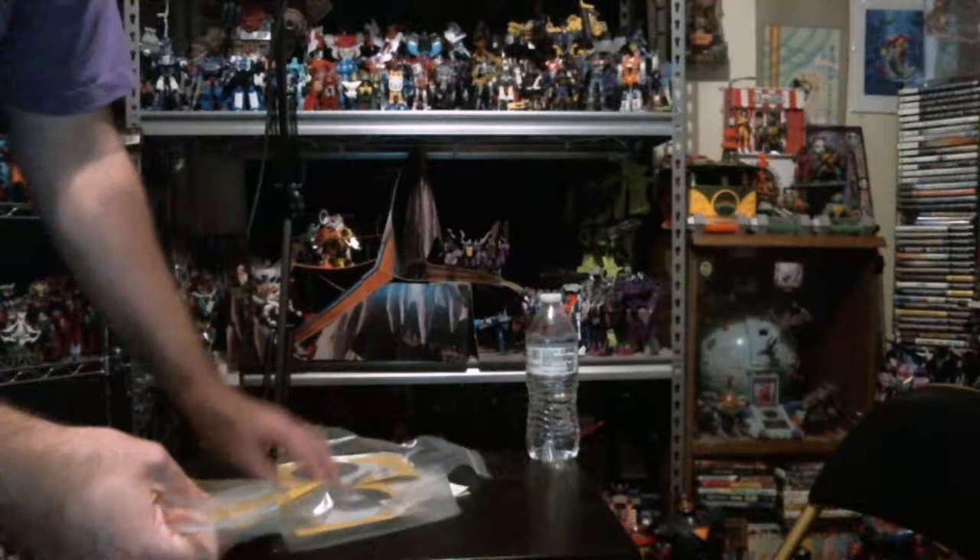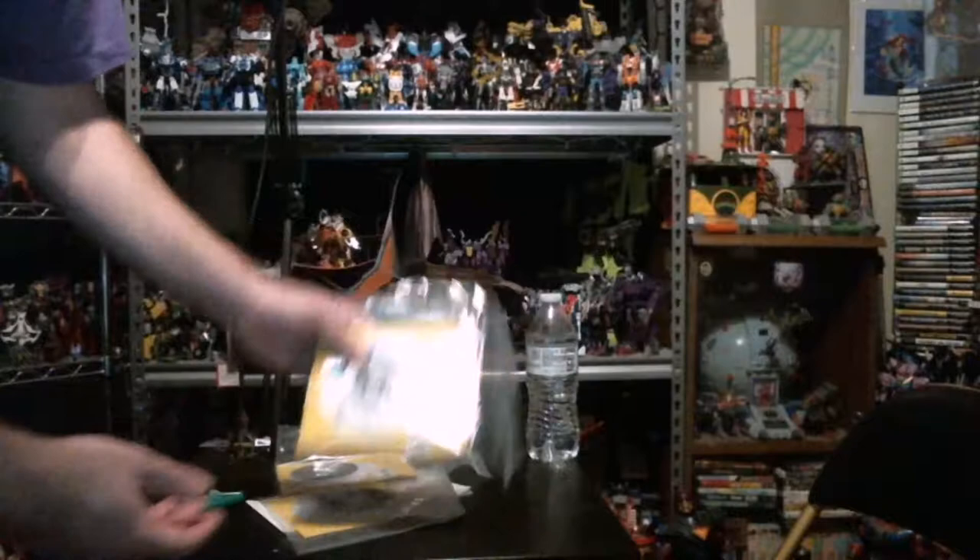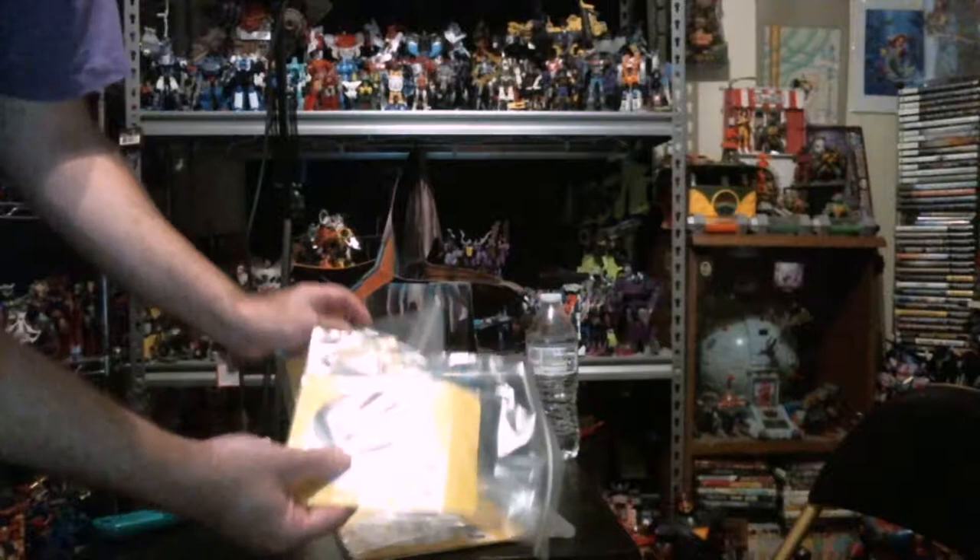The Zelda set, Resident Evil 3, and Dragon Warrior 7. It's kind of charming, but yeah — all just the discs.